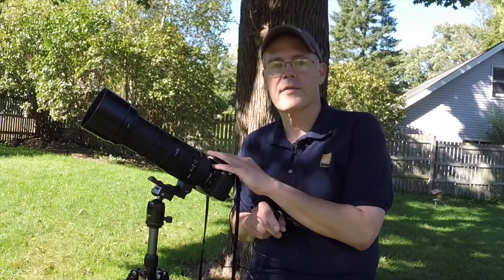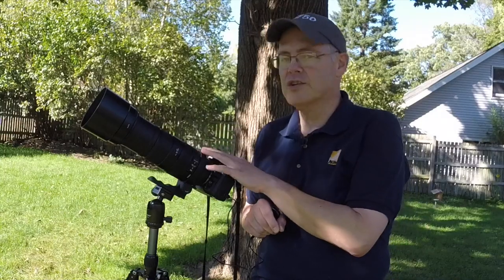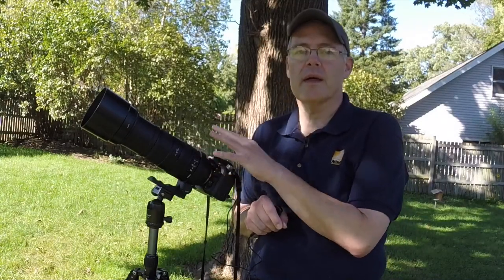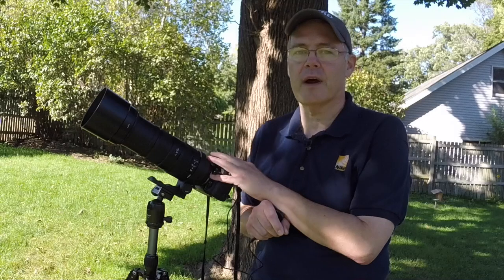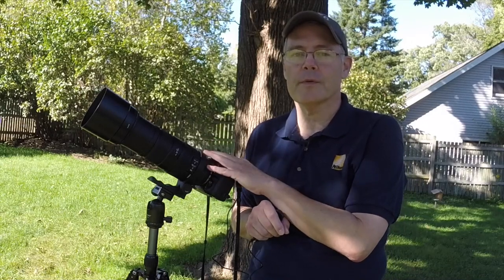So again, the Looney 11 rule: f/11 and 1 over your ISO. I shot a few pictures the other night of the moon and I'm going to share one with you now, as well as in a couple of hours when the sun finally drops over the horizon and I can see the moon clearly — we'll get you a couple of shots of the moon.